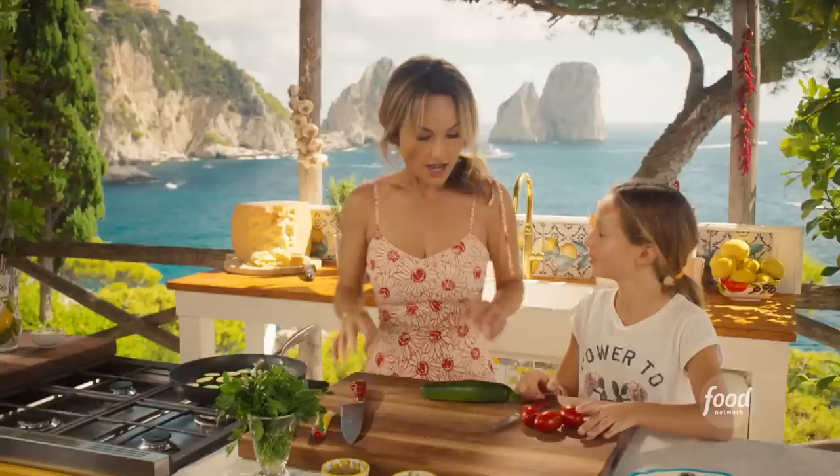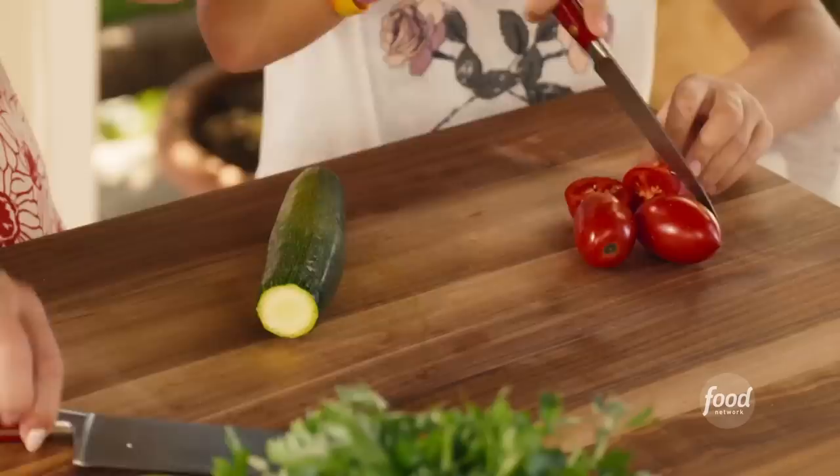How big should I cut them? Any which way you want — we're going to cook it in there, so it's fine. So we're going to put some anchovies on this and the dressing.